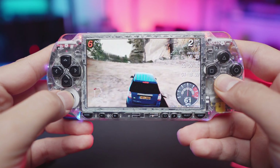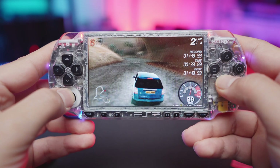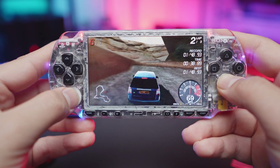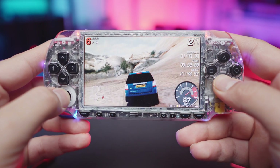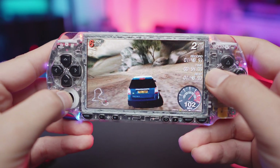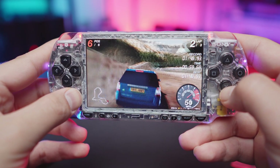Which brings us to latency. How is the latency on these things? I can tell you it's very acceptable. The only time you'll mostly have a problem with it is possibly with rhythm games. Other than that, the latency is not bad at all, and what I can do here is give you a quick sample, so let me go ahead and pair one of these up and give you an idea of what it sounds like.